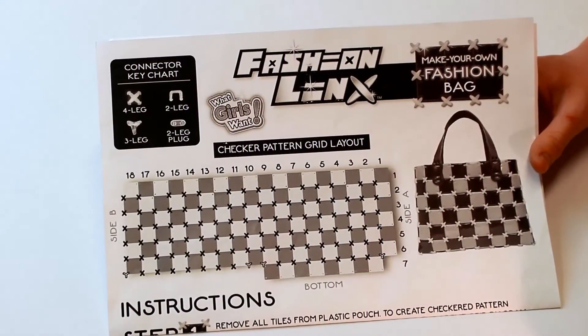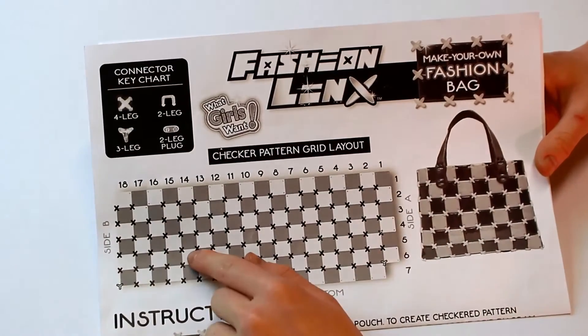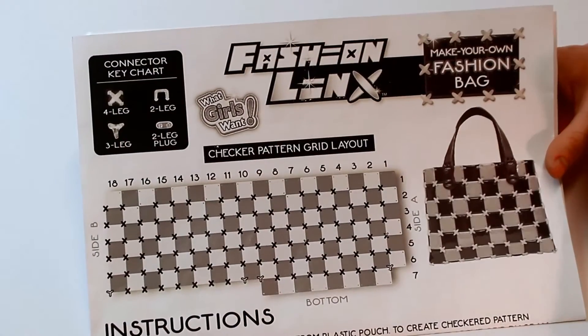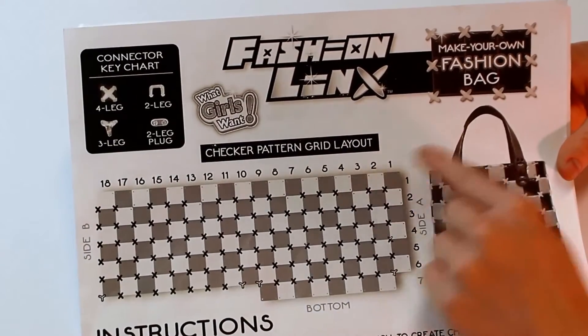In this grid layout, it will show you where to put all of your connectors. Wherever it shows an X, you will be putting your four-legged connectors. In these four spots, you will be putting your three-legged connectors, and make sure to reserve these four spots for your handles.